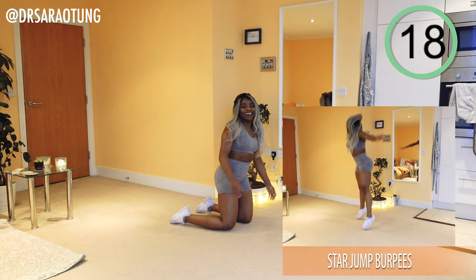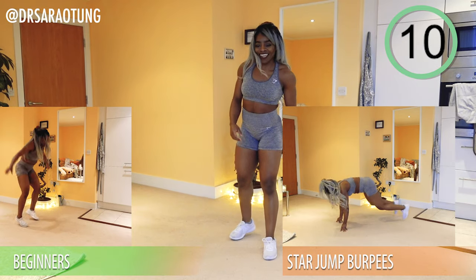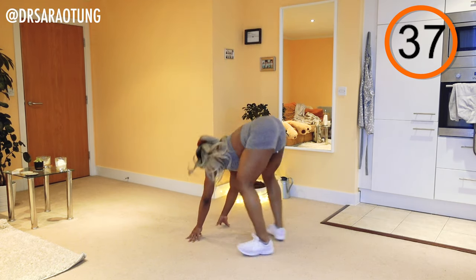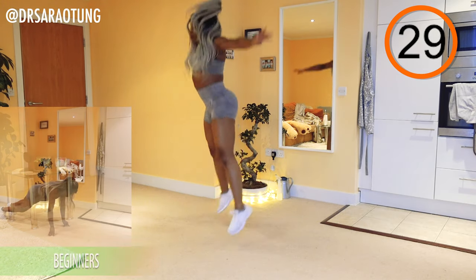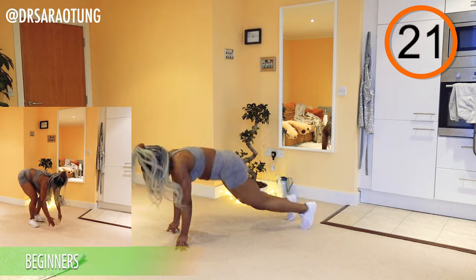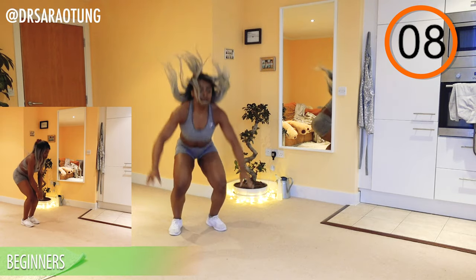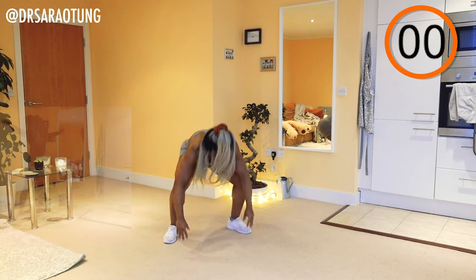Rest — well done. Next move: star jump burpees. Beginners are walking through the movement but still getting a great workout. Your standard burpee but with a star as you jump up. Beginners: walk back, stand up, do a star jump, come back down — still getting a really good workout. Try and get a really good powerful star shape as we jump up.